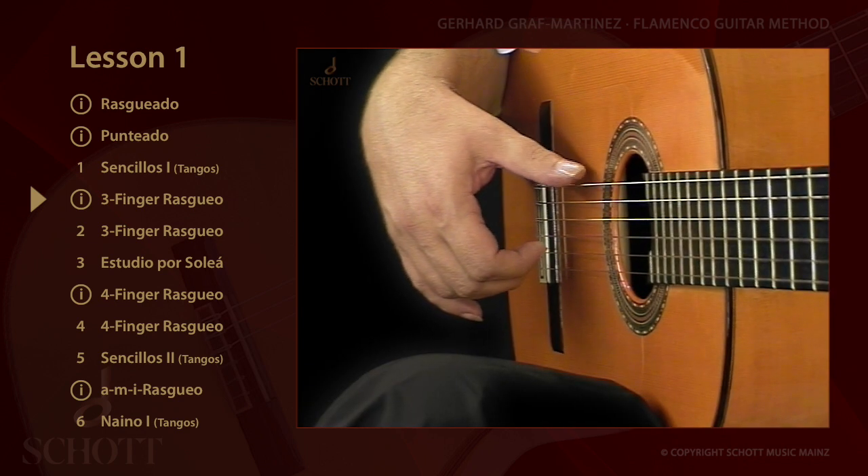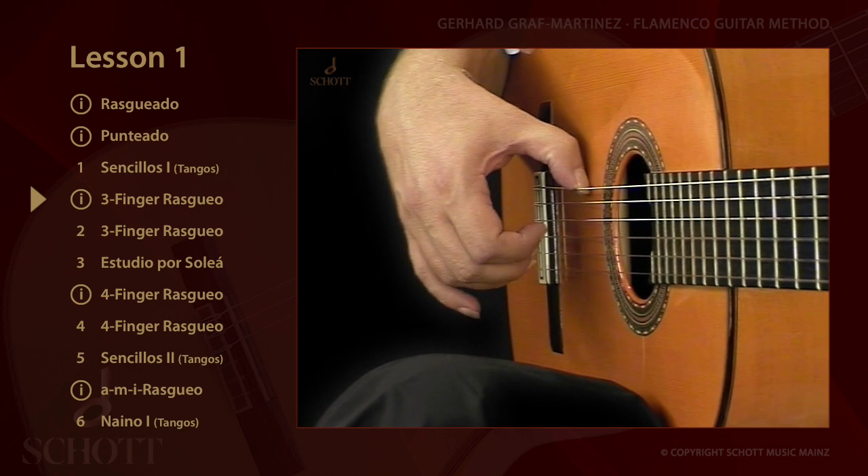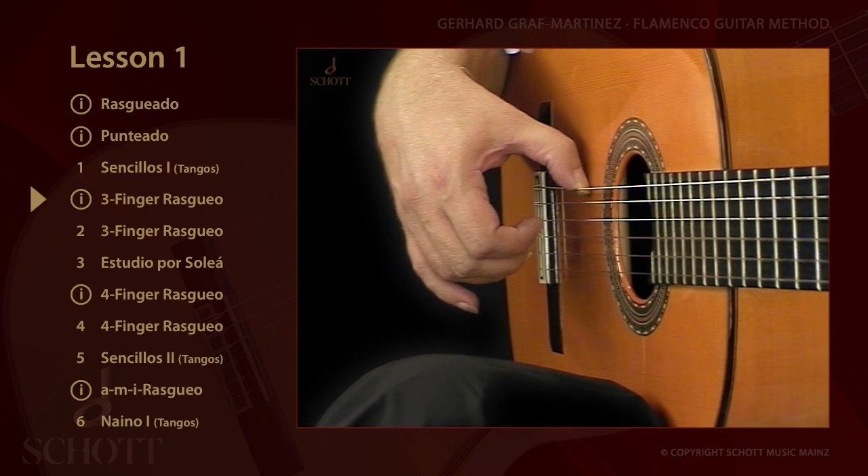The thumb is placed, or rather anchored, on the sixth string and is bent. The basic position is the same as that of the one-finger rasqueo.